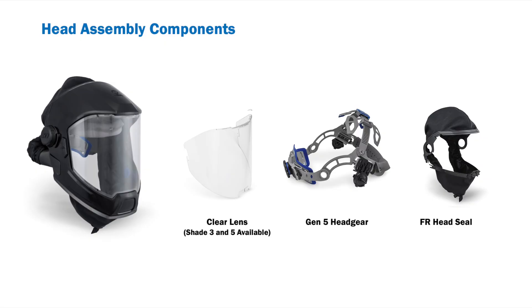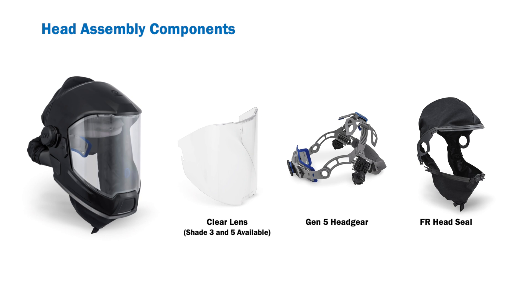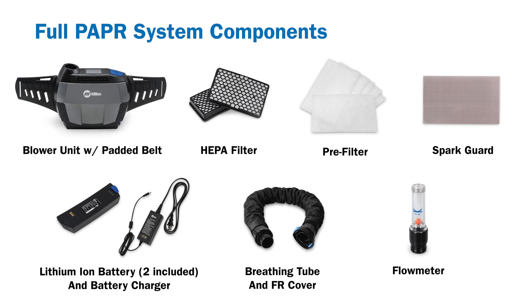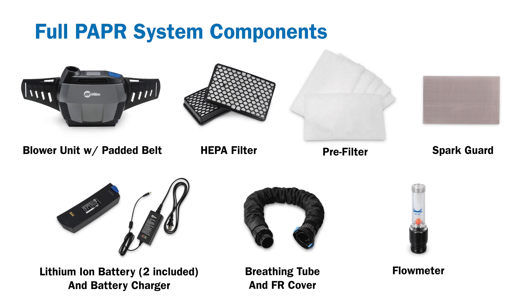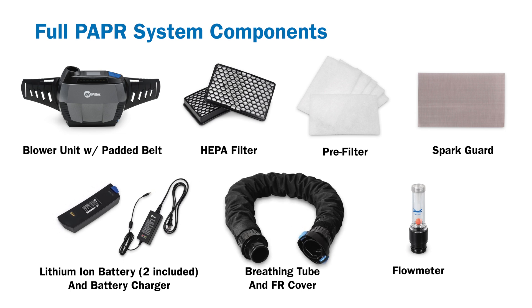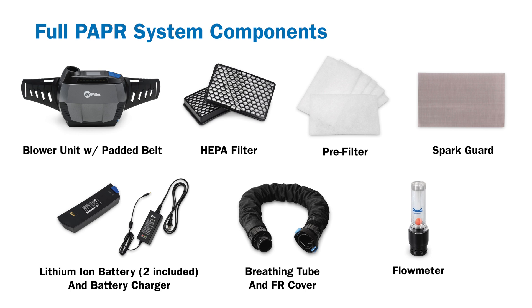Your face shield head assembly should consist of the following: a clear lens, Gen 5 headgear, and a flame resistant head seal. Your full PAPR system will also include a blower unit with padded belt, HEPA and pre-filter, spark guard, battery charger, lithium ion battery, a breathing tube with flame resistant cover, and a flow meter.